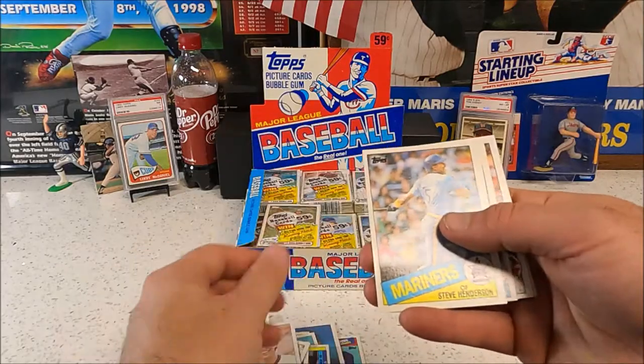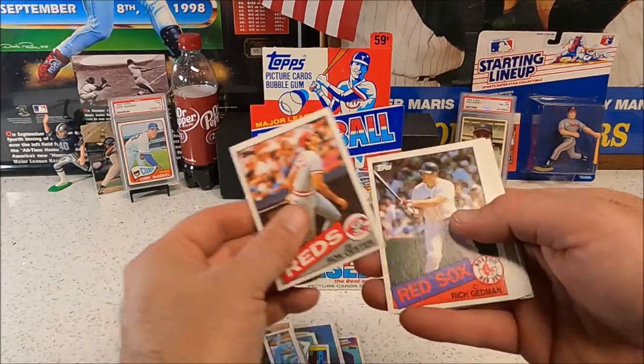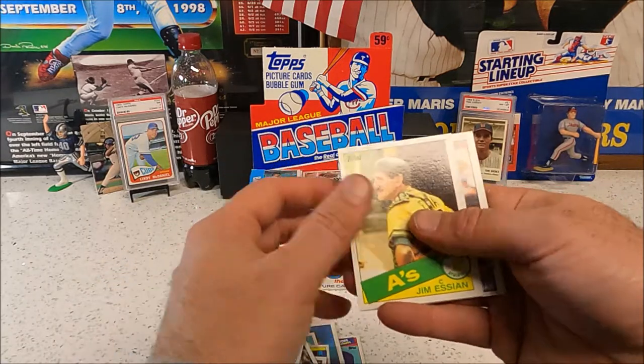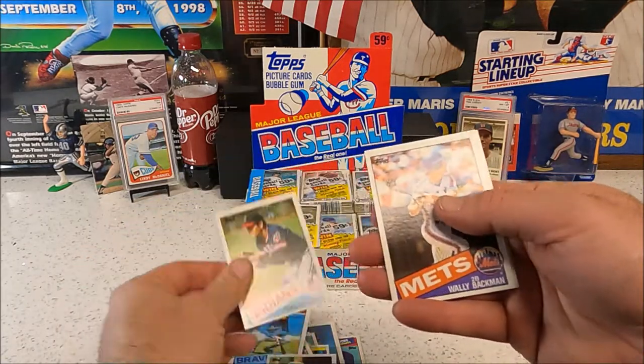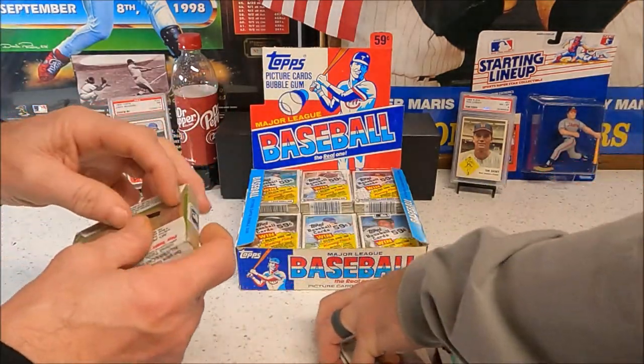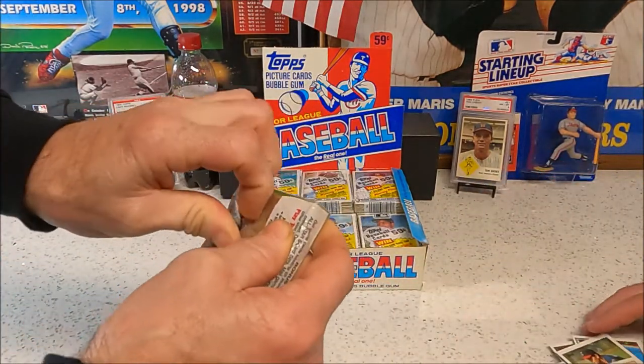Oostericher, Rich Gedman, Chet Lemon, Quisenberry, Backman, and Grich. There's quite a few hits to find in here so hopefully we'll get some.